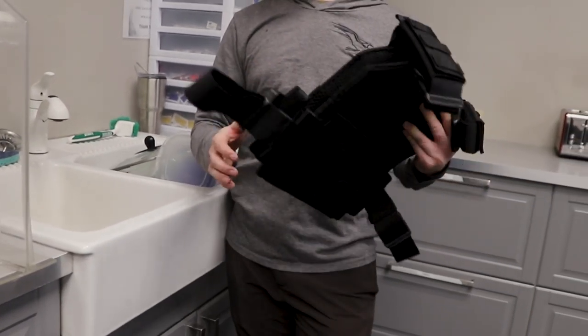Hey guys, Mason again. We get a lot of questions about how to clean and maintain your plate carrier, and while I personally try to do as little scrubbing on my plate carrier as possible, if you have big trouble spots, there are some ways you can get them off. We don't really recommend washing it in a washing machine because of the buckles and stuff like that.